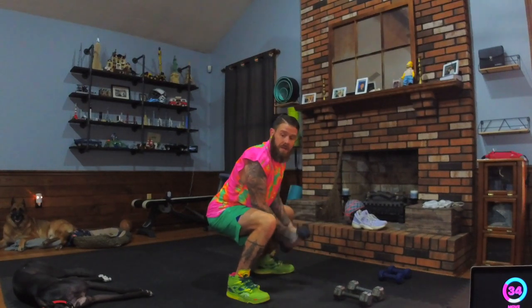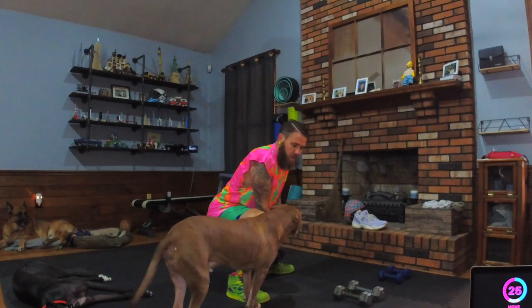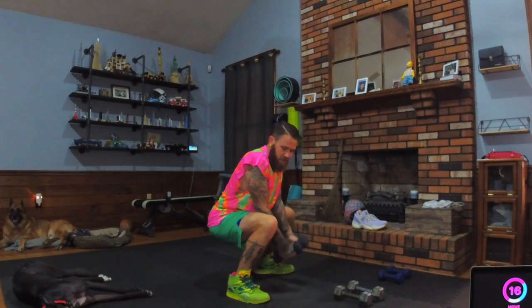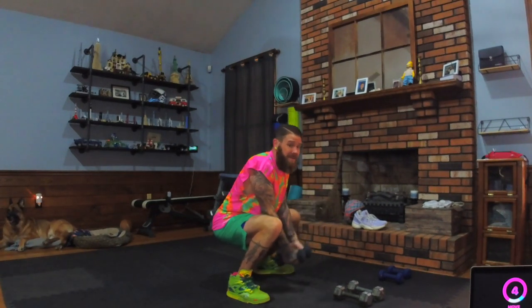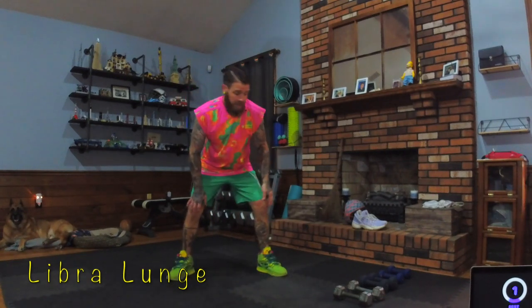Here comes Sam — told you he'd be by eventually. Hi buddy, say hey to everybody! Good boy — he likes to check stuff out, and he's out of here. Animal kingdom home workouts! You don't need to be at the gym unless you just want to. Next move: Libra lunge, light weight — very lightweight in my personal opinion, you can go moderate if you're feeling it.